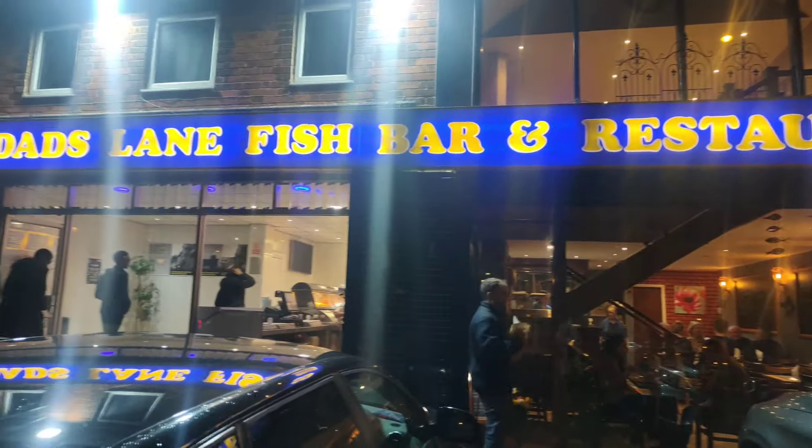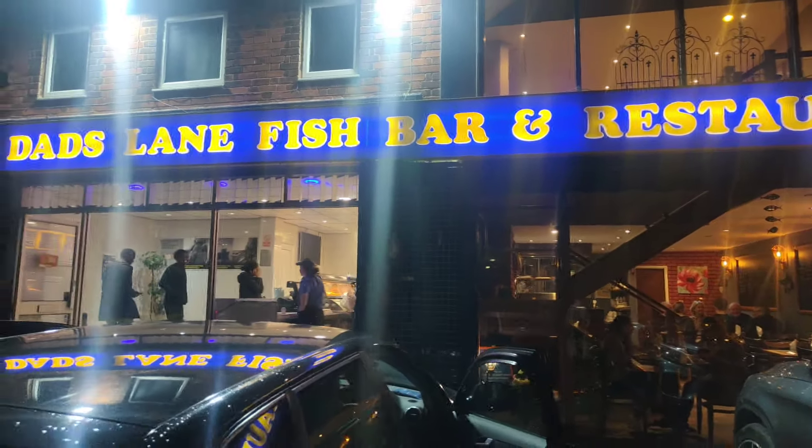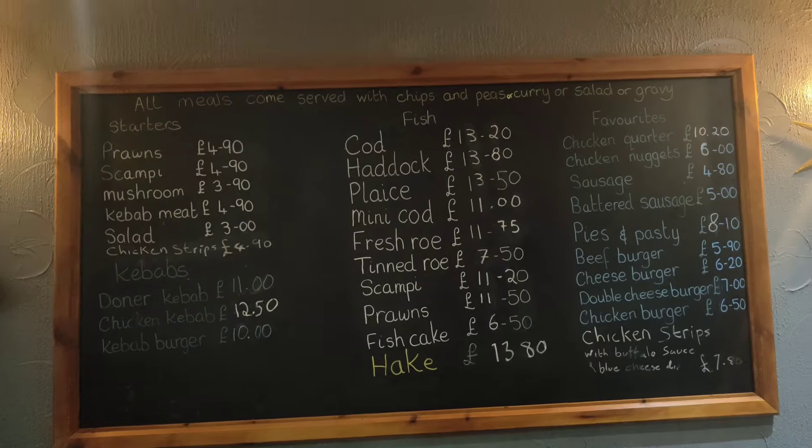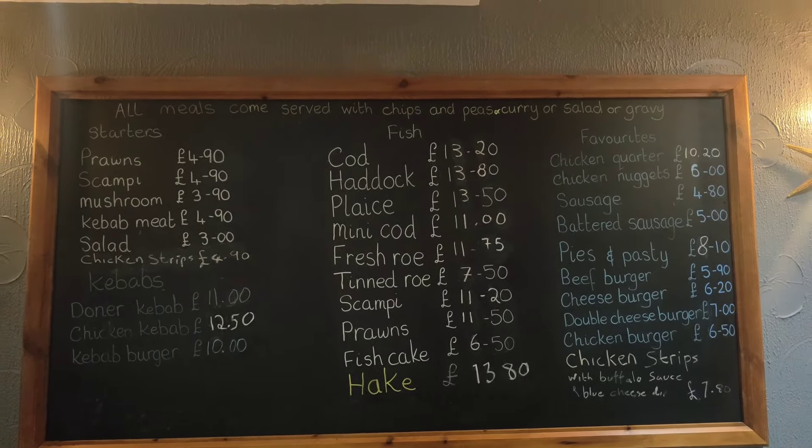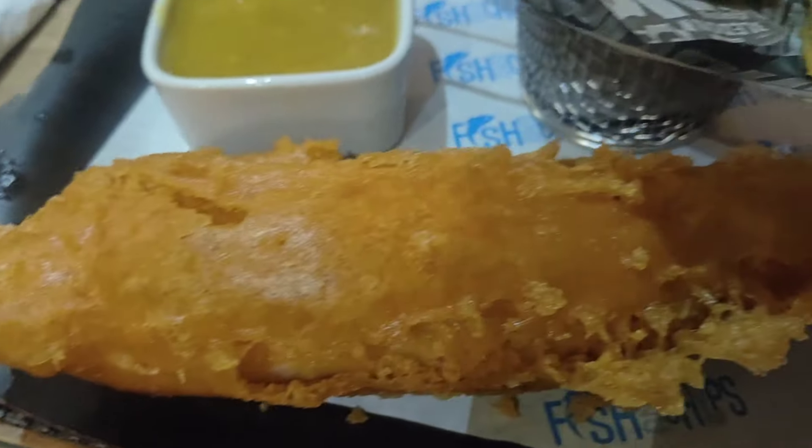Alright people, so here today I'm with a special camera person. It's a Danline fish and chips shop. I've been trying to come here since 2006 but never had the courage to walk in. So today, I hope someone will be coming for almost 30 years — slightly less than 30 years, right?